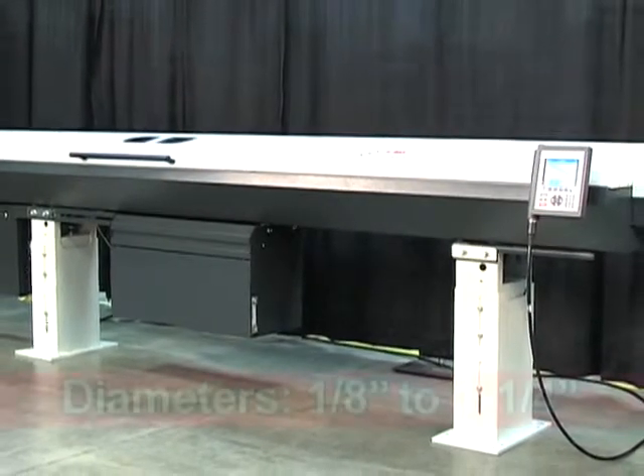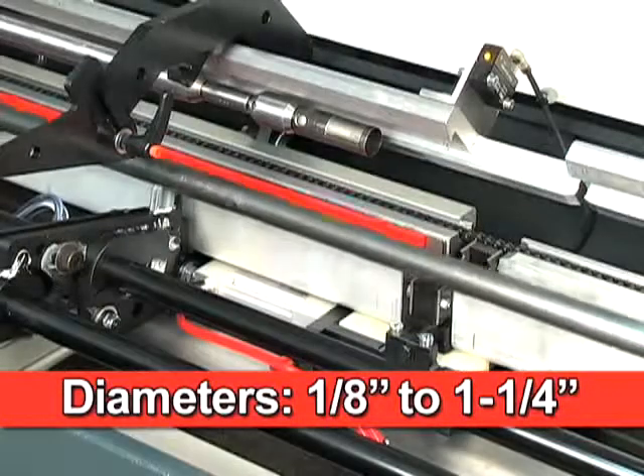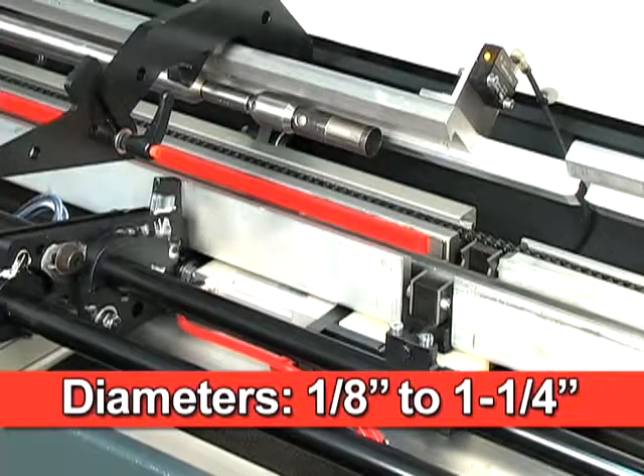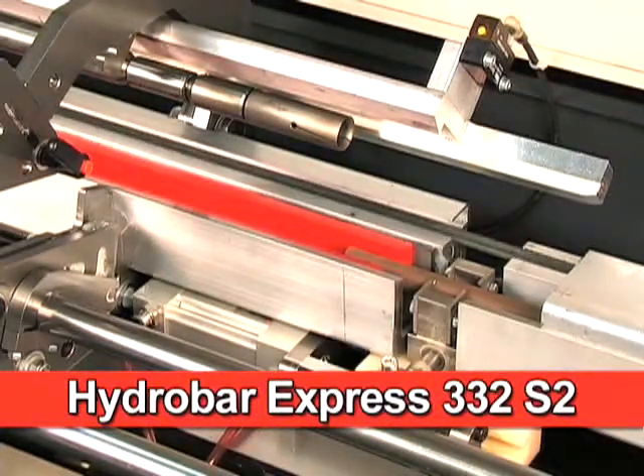Loading 12-foot bars with diameters from 1 1⁄8 inch to 1 1⁄4 inch just got more efficient and reliable with the introduction of HydroBar Express 332-S2 from LNS.